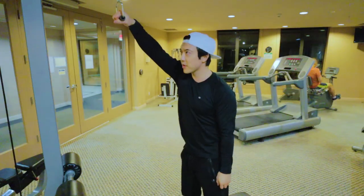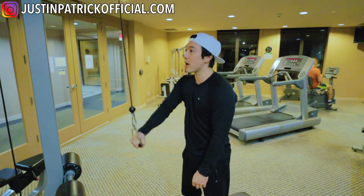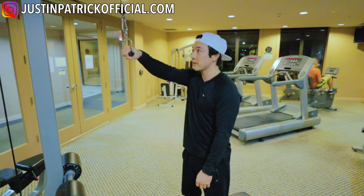Hello and welcome back to another video. Today I'm going to show you an old video of me working out in the gym as a swimmer.